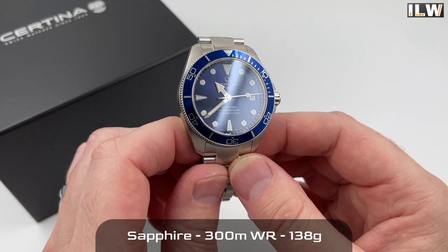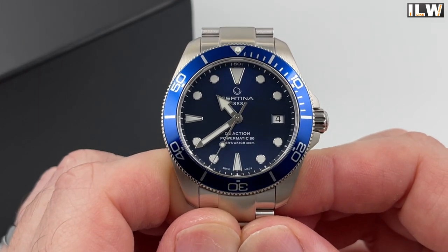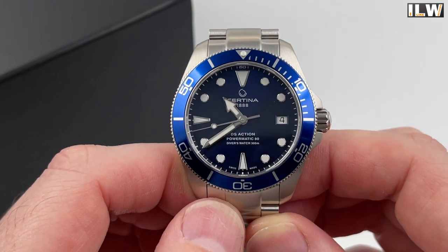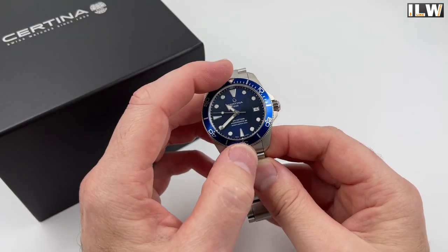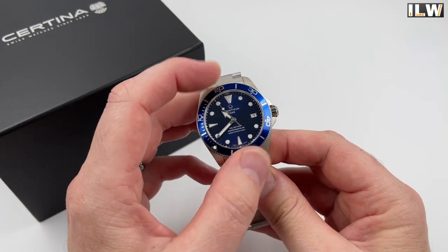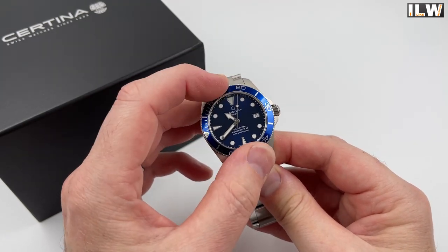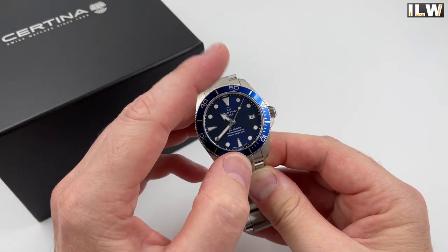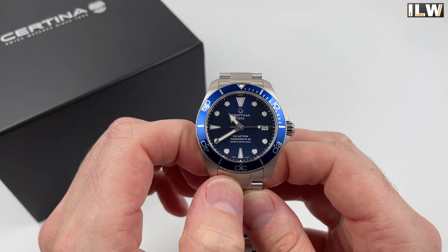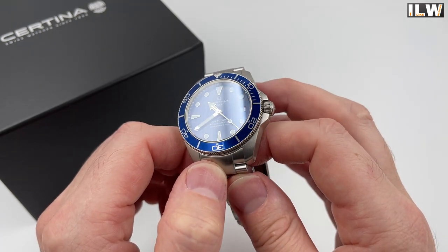This one is Swiss made. Let's check the bezel alignment — yes, nicely aligned. The dial looks okay too. How many clicks? One, two, three... 120-click unidirectional bezel. The clicks are quite strong with average to slightly above-average resistance — not the crispest clicks, but very positive bezel action. Alignment looks pretty good.